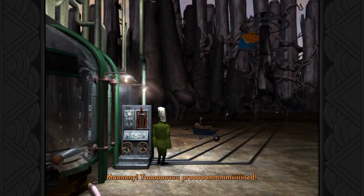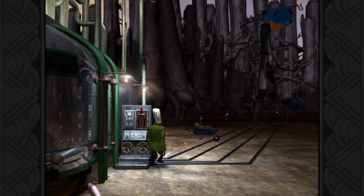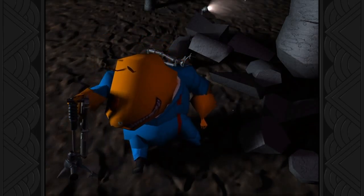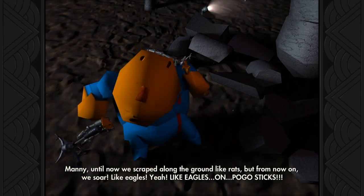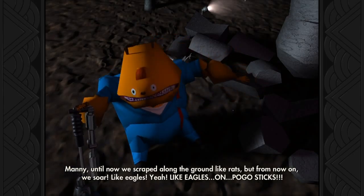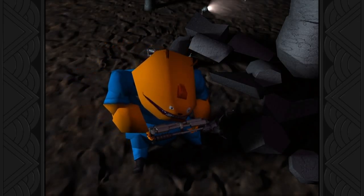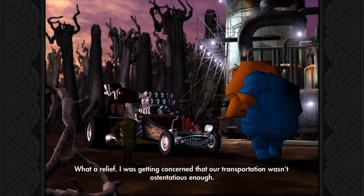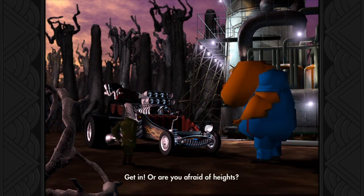I'm going to see if you do it. Oh, I just can't move. That worked! What a relief! I was getting concerned that our transportation wasn't ostentatious enough. Get in — or are you afraid of heights?